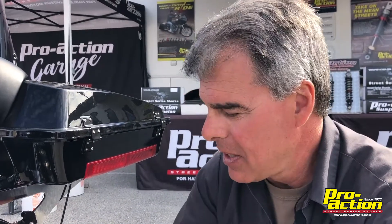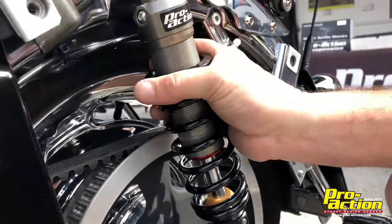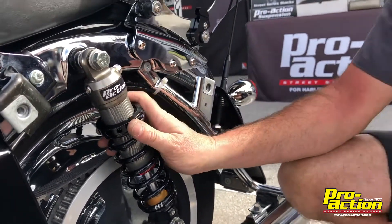Once you get it down towards the bottom where it's just kind of touching the bottom, at that point we're going to forget about the bumper itself and concentrate on the ride. We're going to focus to see if it's bottoming out — if it is, we're going to put a little more spring into it, go clockwise. If it feels a little too harsh, we're going to go counterclockwise and soften it up. But remember, the bumper is just a rule of thumb, just a guide for us. If it's touching the bottom, that's okay, just so you don't feel it bottom hard.